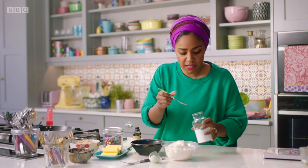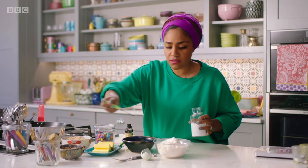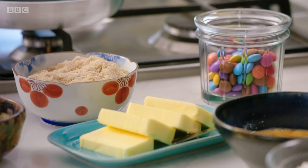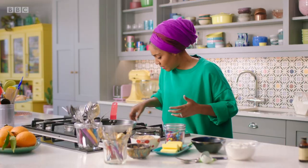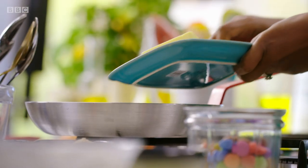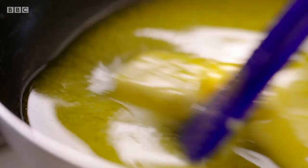Half a teaspoon of bicarbonate of soda and half a teaspoon of salt, and then we're kind of ready. This is the bit that I love about making these cookies because you get that instant warm cookie. So let's put that cooker on. 150 grams of unsalted butter straight in, and then we want to melt that butter down.